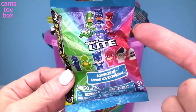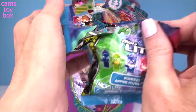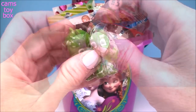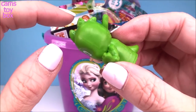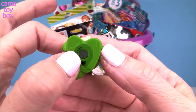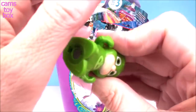Our first one comes from PJ Masks. We have a micro light one with six different characters to collect. It looks like we got Gekko today. He's super cool. He comes with a little key ring on the back so you can hook that up to a keychain and put it on your backpack. On the bottom of each one is a little light. You give him a little squeeze on his head and of course Gekko lights up green.